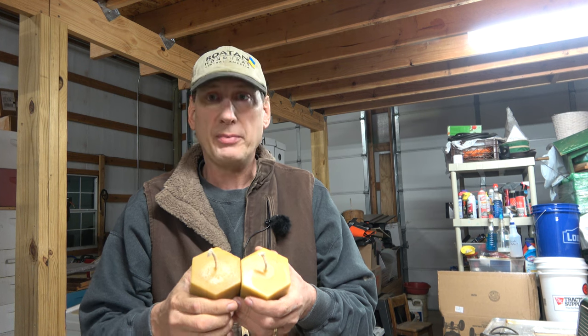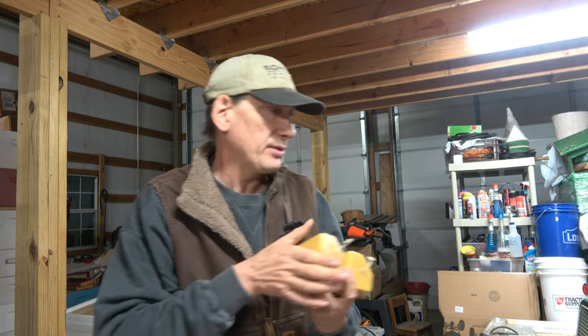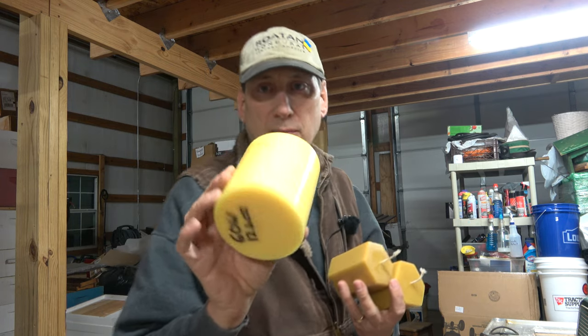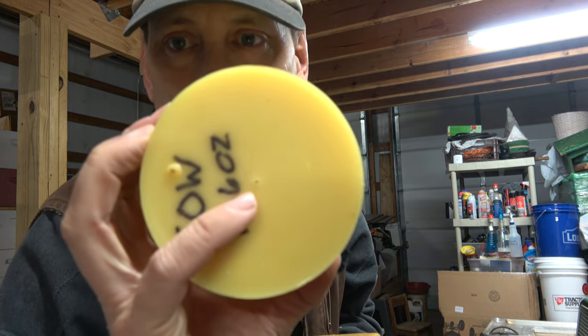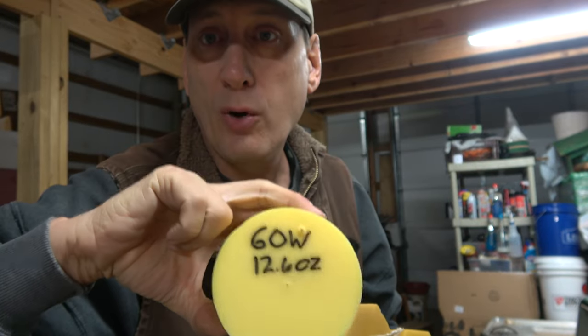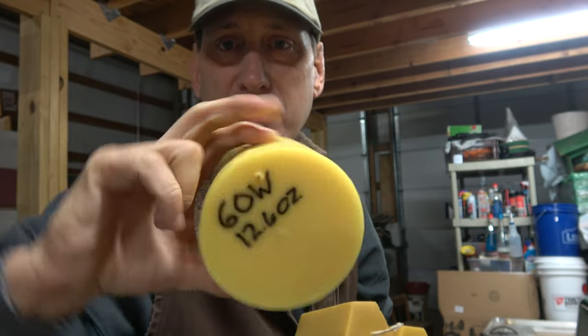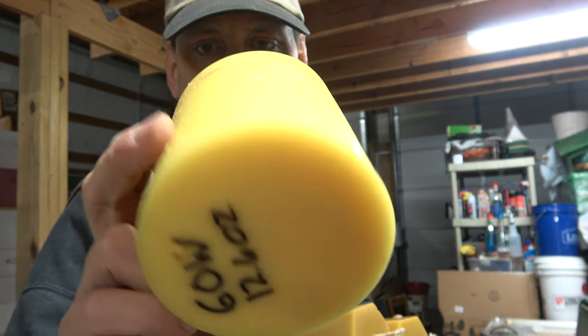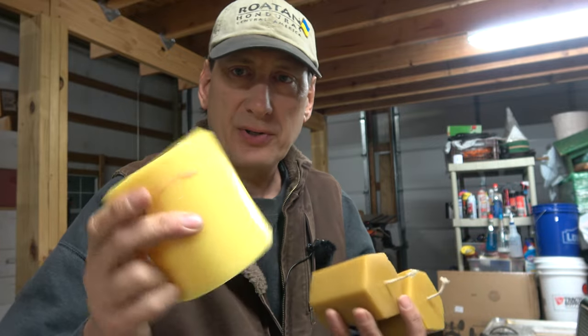But today I'm going to be doing a different type of candle. This is done with a silicon mold and it has a little hole right there in the middle. I write a note on this so I know what wick to use and how much wax it takes. I thread the wick through that little hole and pull it out the top. I'll show you how I do this.